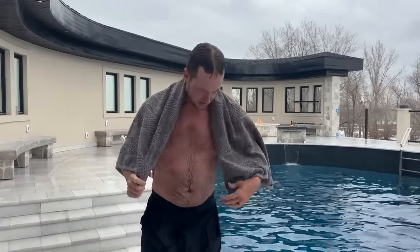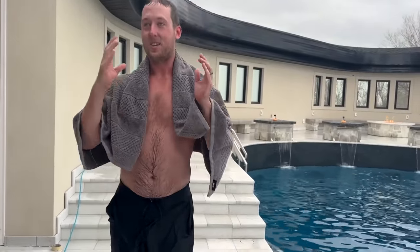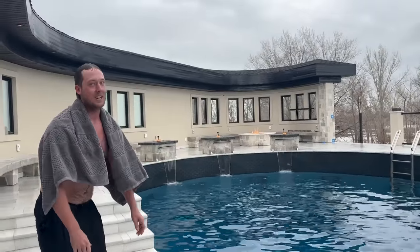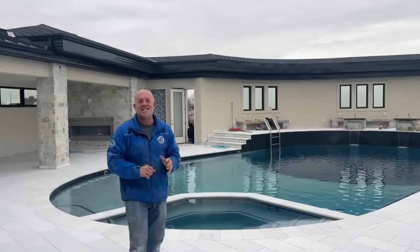That must be from all the lobster diving. When I opened my eyes, the shock of my whole body was so great, but when I opened my eyes it was like — that's awesome. Way to go, good job.